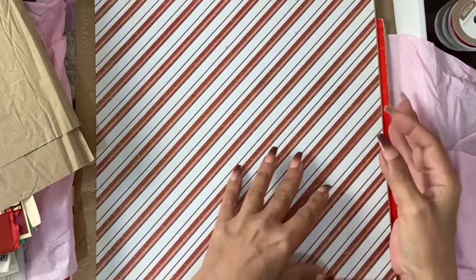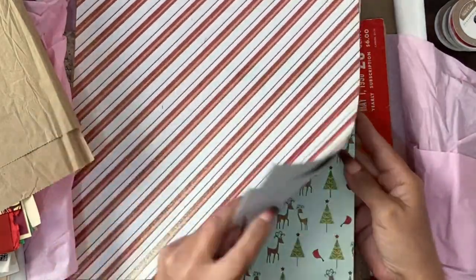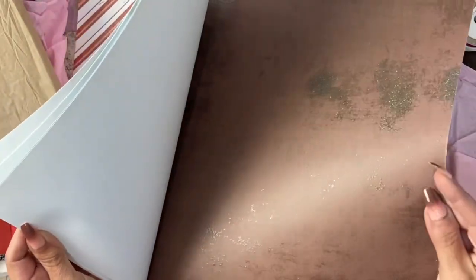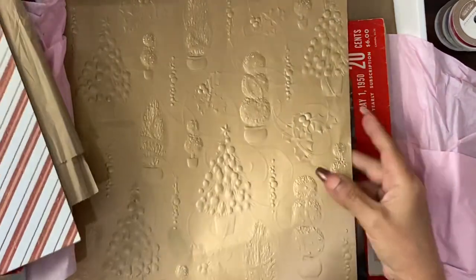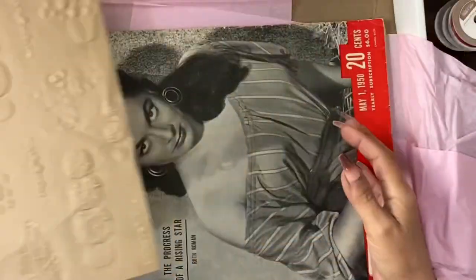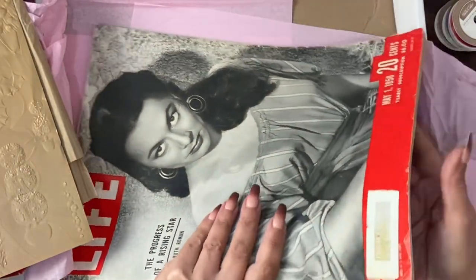Brown papers. More Christmas papers. My goodness, she's gone mad. Look at all this Christmas paper. Glittery brown Christmas paper. I know what I'm going to do — you're going to love it. That's beautiful. And a whole original Life magazine!